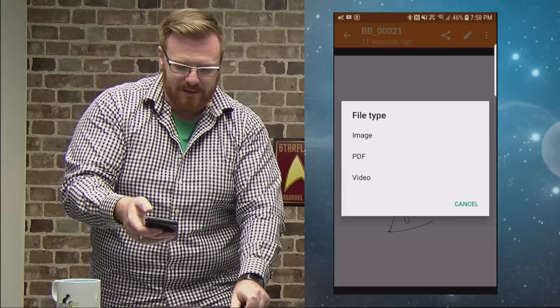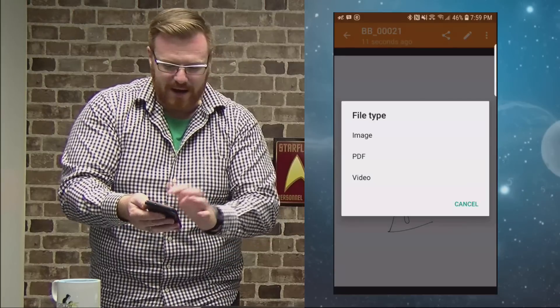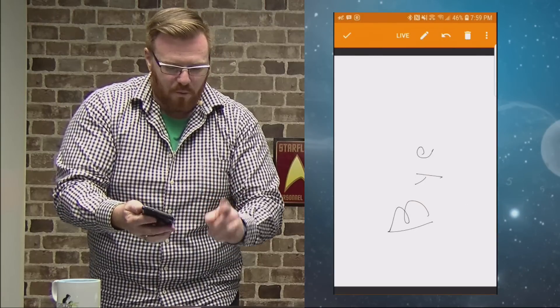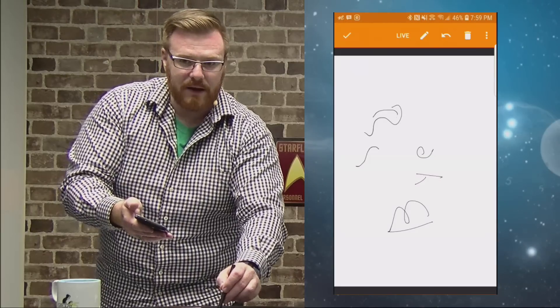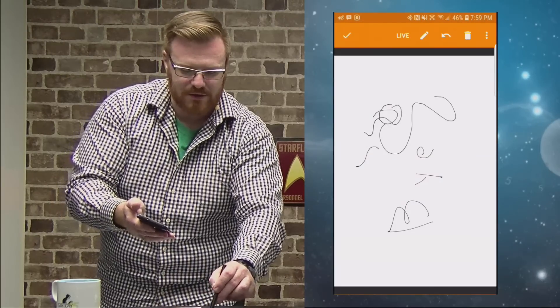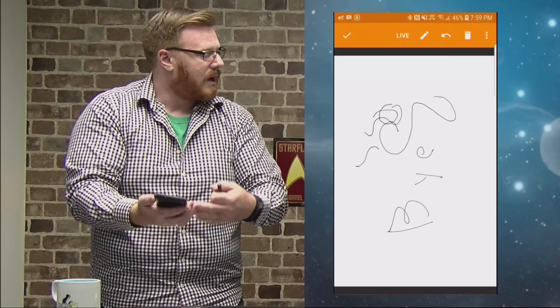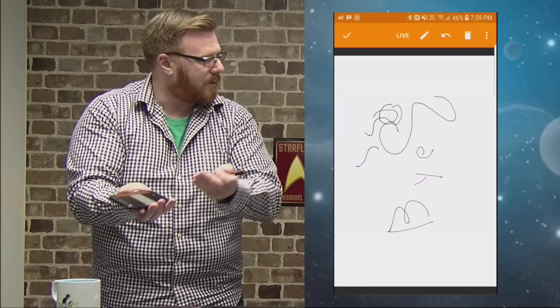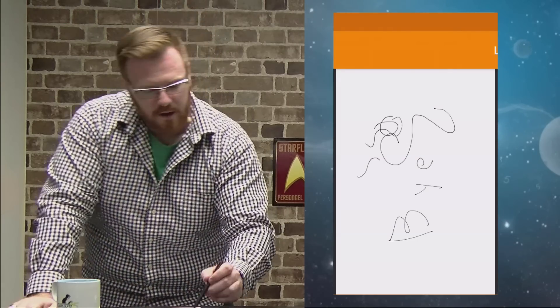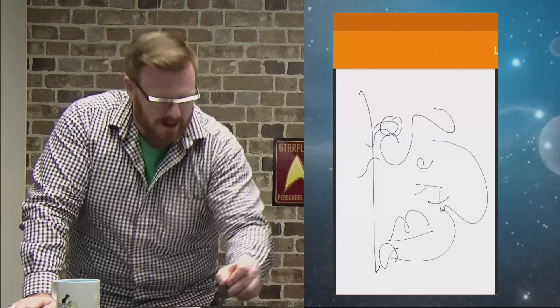From there, I have the ability to save it as an image, a PDF, or a video — why I'd want to save it as a video I don't know, I haven't figured that one out. One of the other things is I can also do live notes — I'm writing on my Boogie Board and it shows live right there on the screen. And with connecting this to my computer, if I'm doing a presentation at work with my computer up on the screen, I can have the cable connected from the Boogie Board into the laptop and use it as a presentation device.